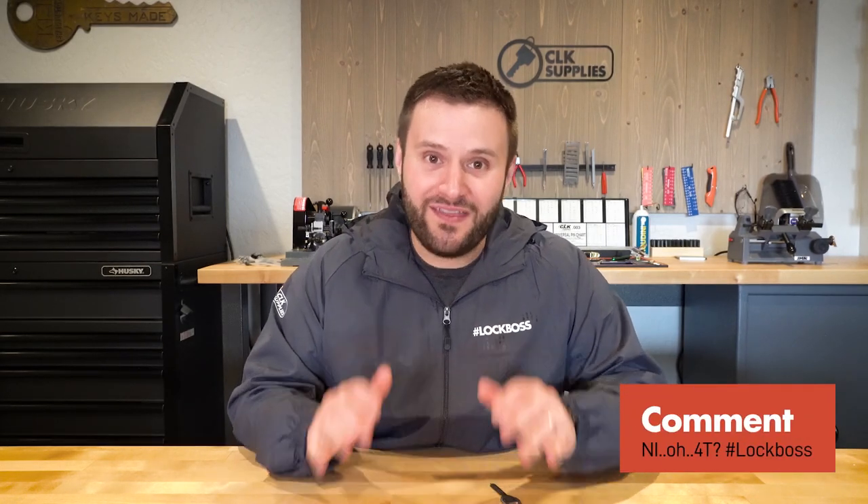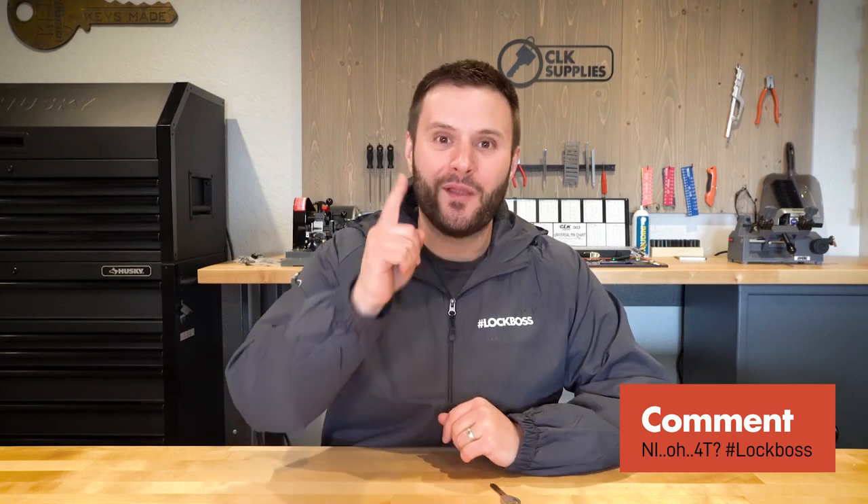And that's everything that I think you need to know about the NI04T. I'd love to know in the comments below what you think. Thank you for watching, and we'll see you next time.